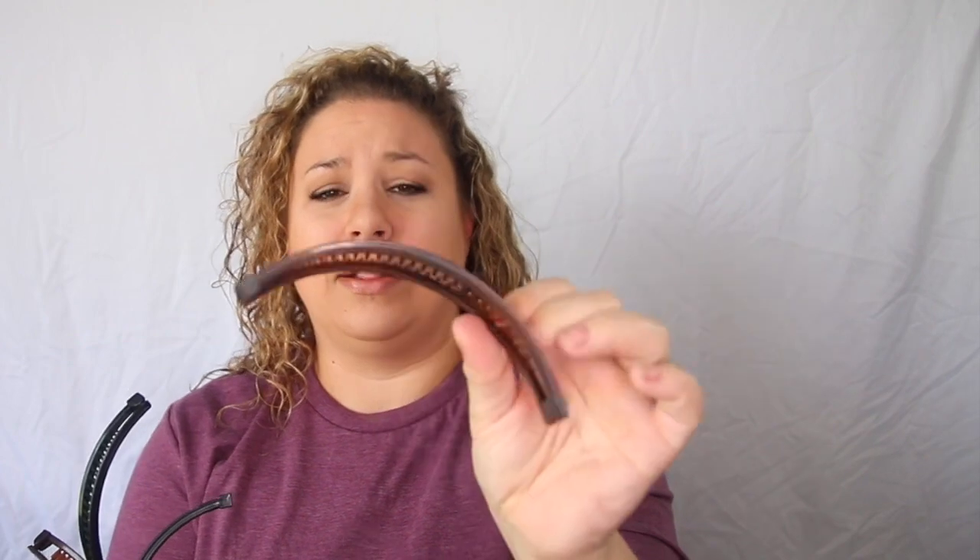But let's open these up. There's three of them for a buck. I have no idea how — oh, these are even like, they're really tiny.